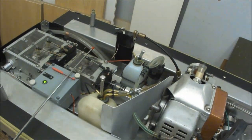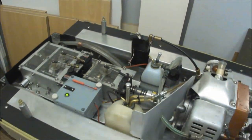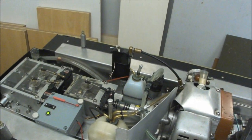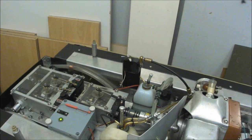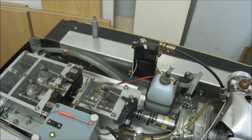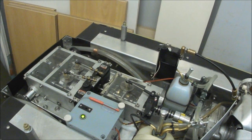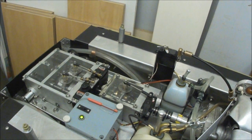Demonstration of the workings: gas throttle, shifting, and the tank steering.